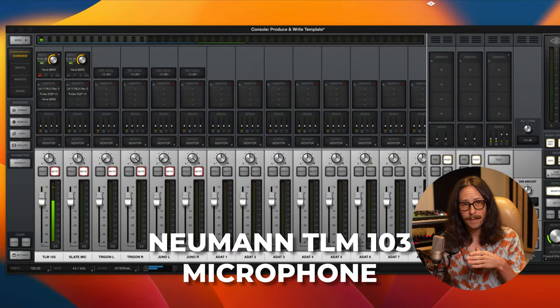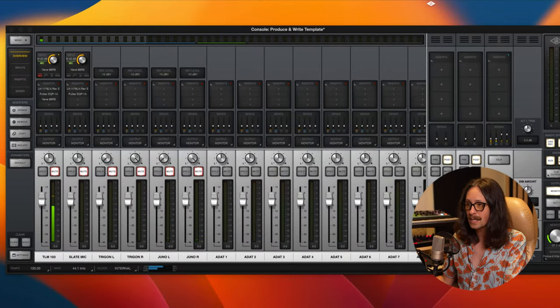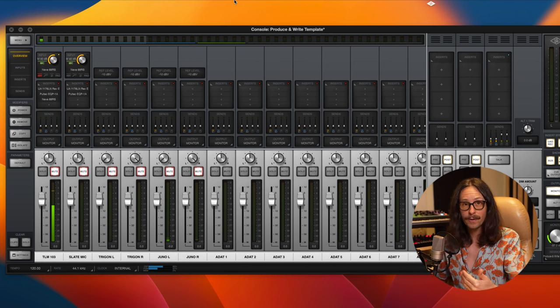This is the TLM 103 from Neumann — it's Neumann, not Newman. The reason I love this microphone on my voice is because I typically sing up in the tenor register, and this microphone captures that area so nicely. There are a few issues though — it brings out the 5k really harsh. The 5k to 10k can get really sibilant and extra harsh, so if your voice is already pretty bright or your sibilance is bad, this can make it worse.